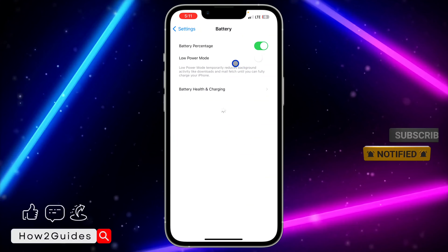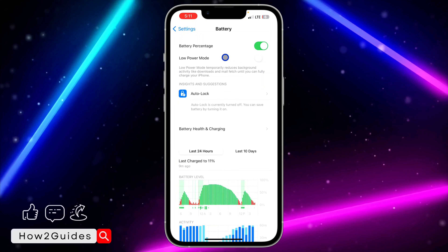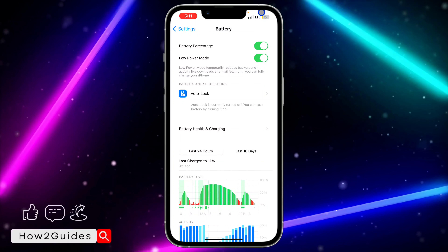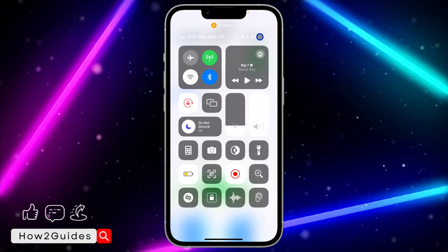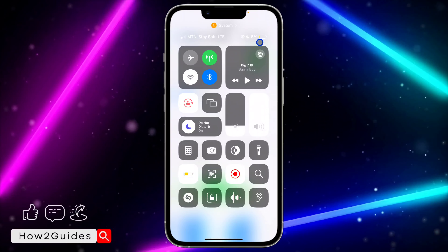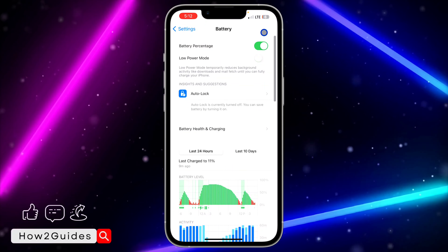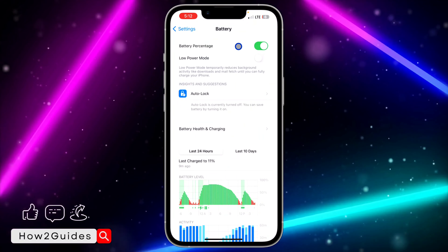Head over to your Settings and scroll down to Battery. Once you click on Battery, even in iOS 17, you are going to see the option right here. Just turn it on and it's going to enable low power mode on your iPhone. It's going to change the battery icon to yellow, and if you turn it off it's going to change it back to the normal color.